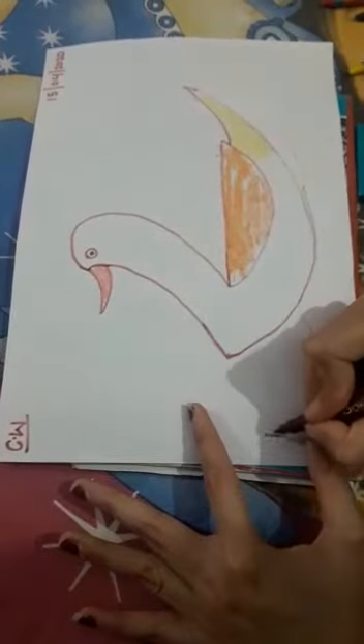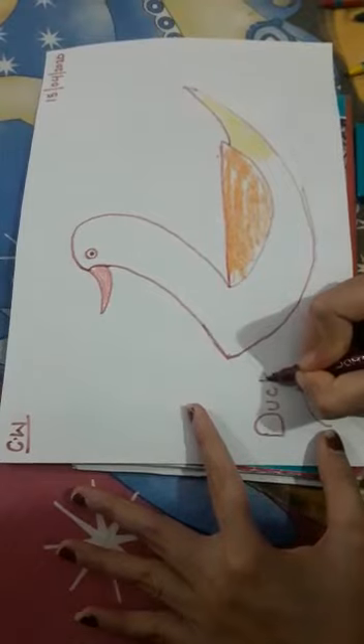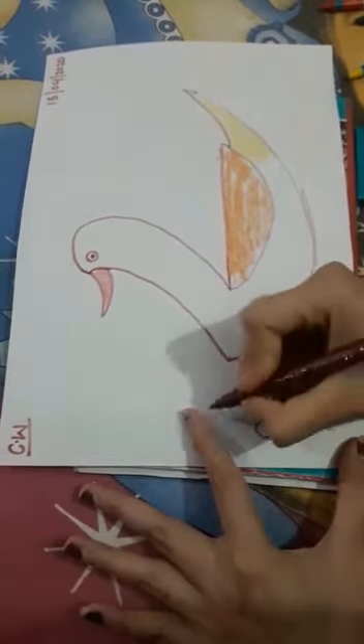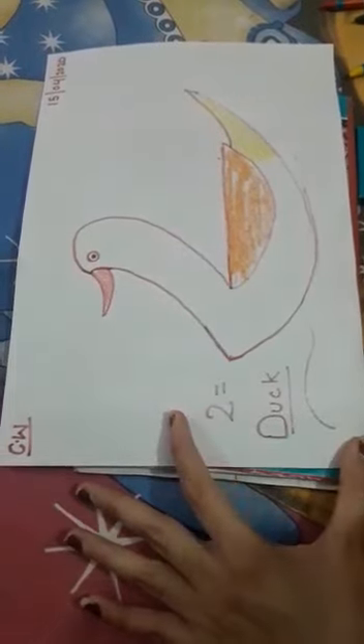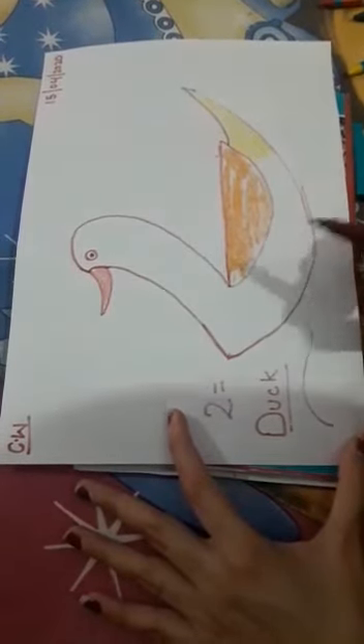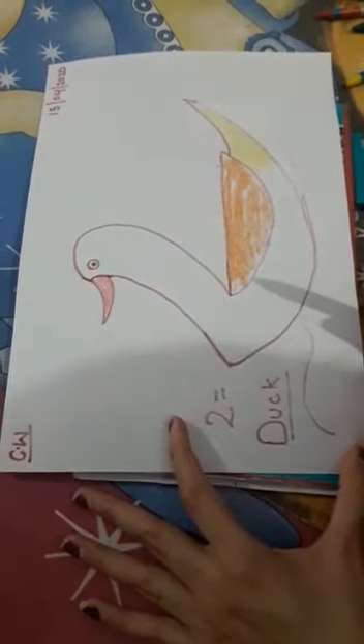Like duck from two — what we have to draw from two, we draw a duck. What you have to do? You have to draw it in your copy and make it colorful. Okay, thank you.